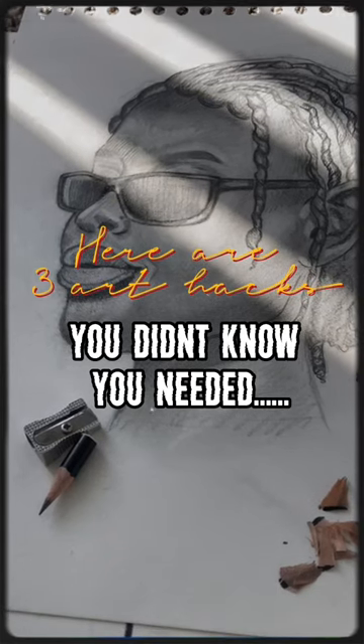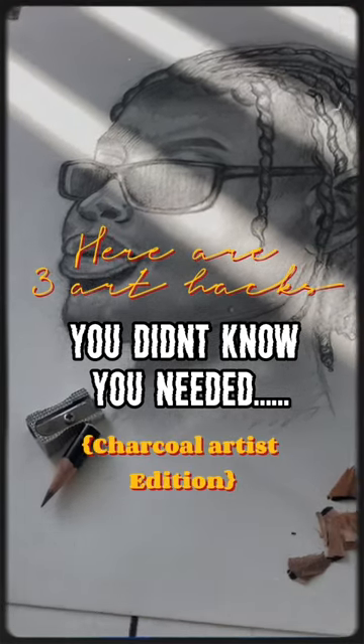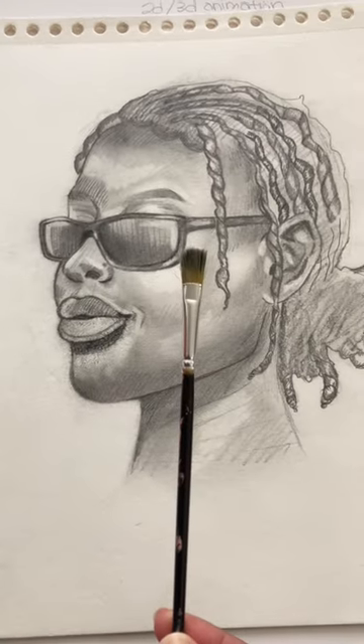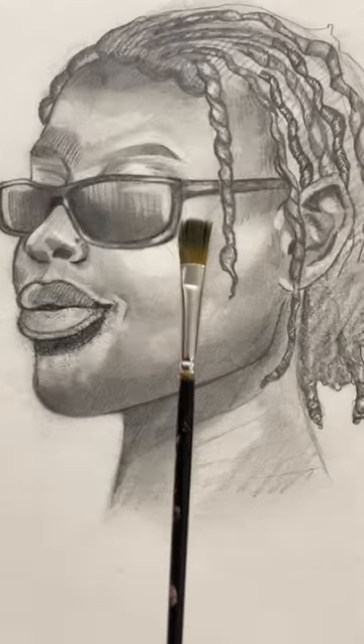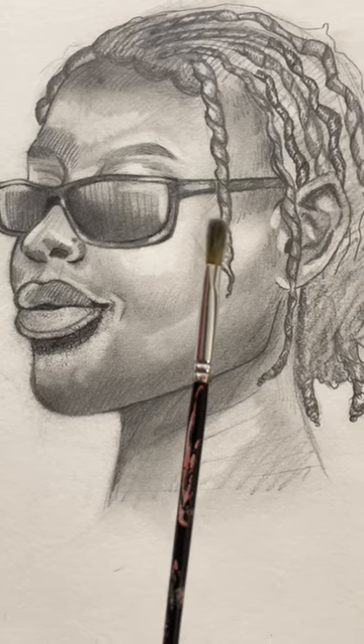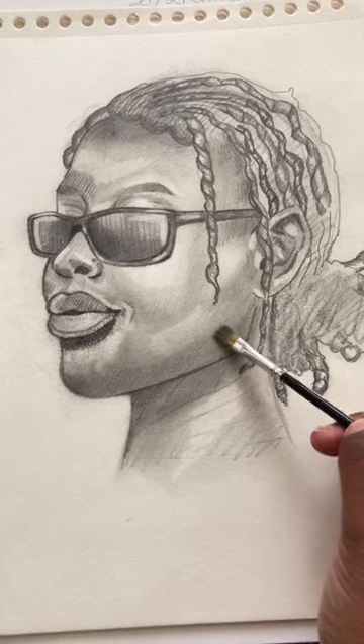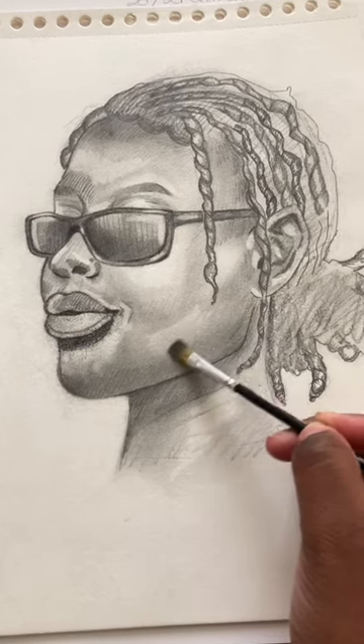Here are three art hacks you didn't know you needed — charcoal artist edition. Hack number one: for a perfect blend, go get that makeup brush or paint brush and blend. This will only make your blending more precise and accurate.